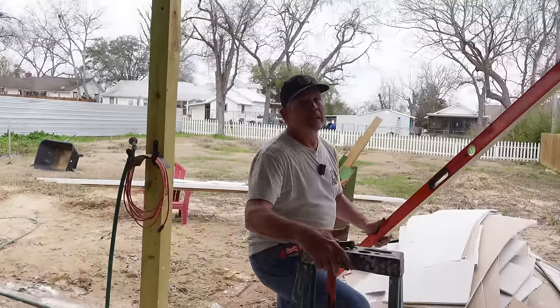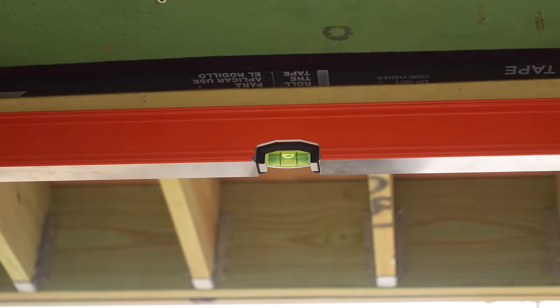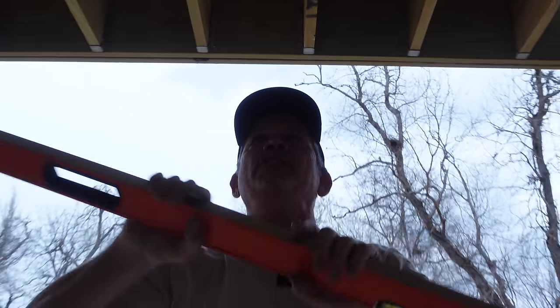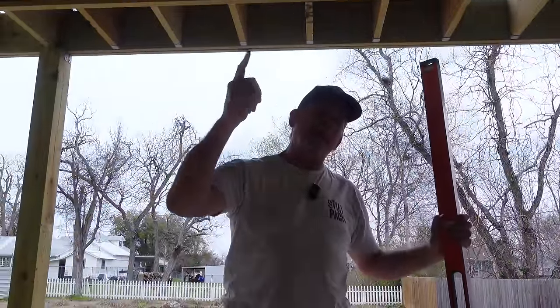But when we grab the level and put it on the trim — we're perfect, right where we want to be. And that's why we're making this video — because these garage doors can be a pain in the rear, especially the 18-footer. Our top jam is all cut. I'm going to walk it over to Jordan and we're going to put it in place and scribe it to the drywall. This is a step we like to do to make sure our trim is dialed in.